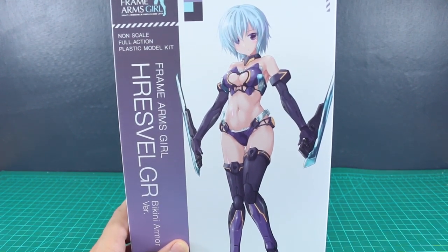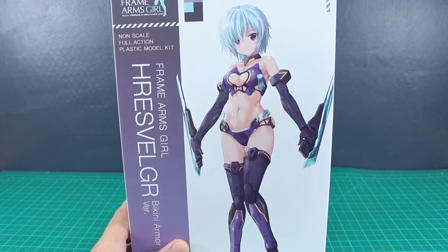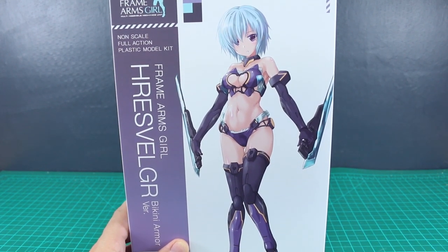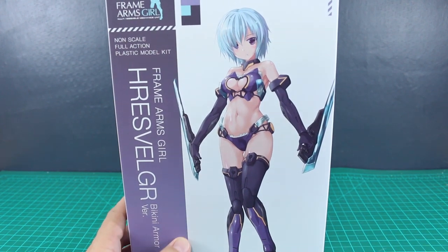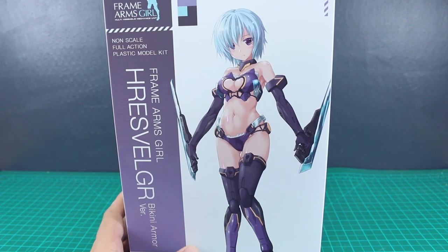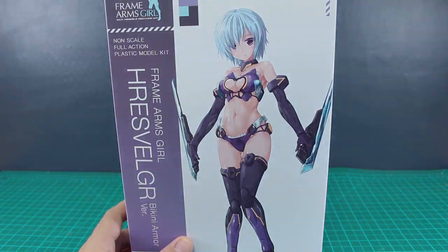As always, guys, huge thank you to ESA Gundam Store for sponsoring the review. Do check the link to their site down below for their Kotobukiya selection — you can save 10% off using my coupon code Aquarelius10. Check the link in the video description. Thank you guys for watching. Leave any questions or comments down in the comment section below, and I'll see you guys in the review. Bye bye.